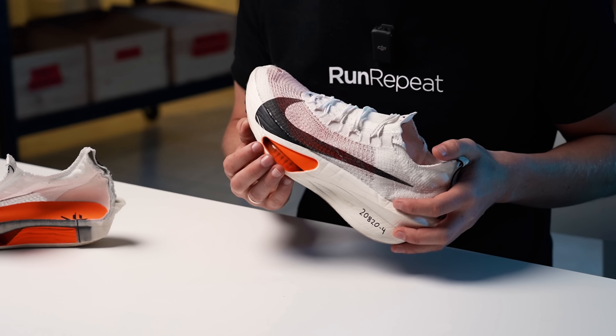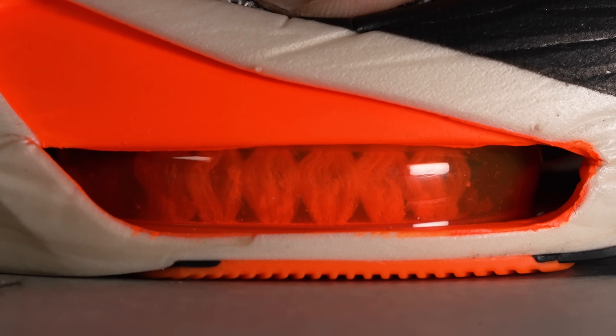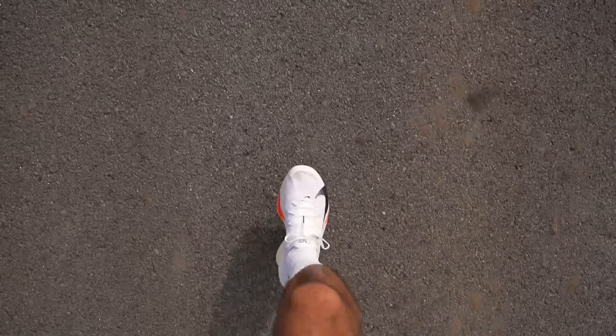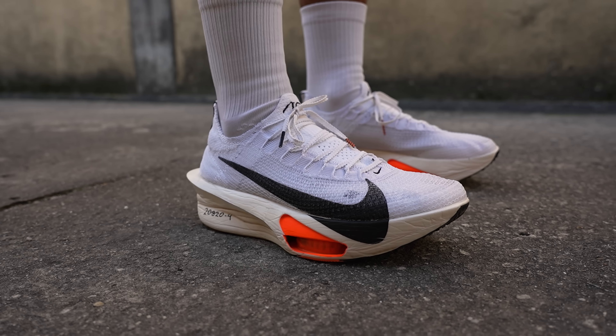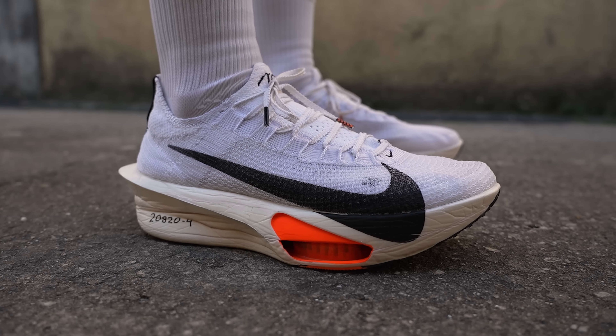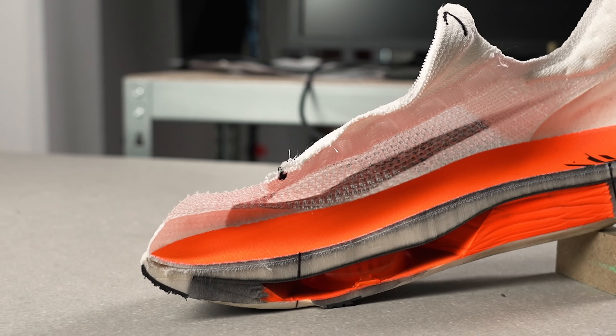The significant feature of the AlphaFly has always been its AirPods, and it's crucial to engage them correctly to fully benefit from this shoe. This time Nike crafted them to slightly protrude from the outsole, ensuring they make contact with the ground as soon as possible. The AirPods offer a distinct sensation that some runners might find mechanical. To address this, Nike added some ZoomX foam beneath the AirPods in version 2, a design choice carried into the third iteration — however, they're still pretty noisy. The continuous midsole of the AlphaFly 3 makes the shoe less clunky for some runners and brings it closer to the feel of the Vaporfly.